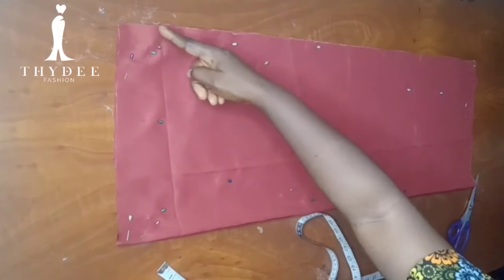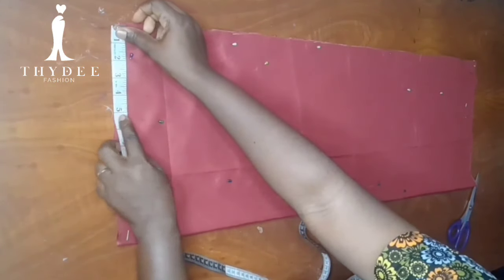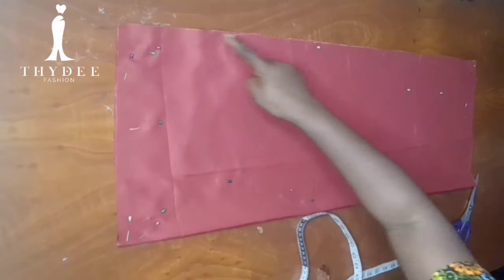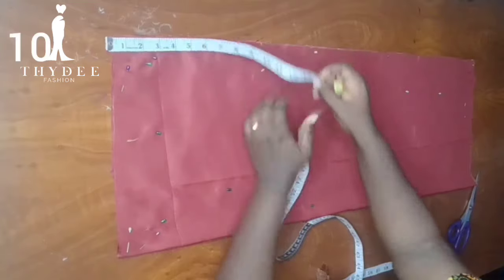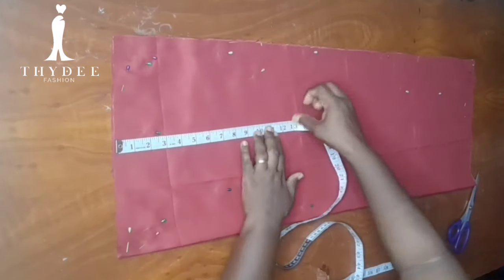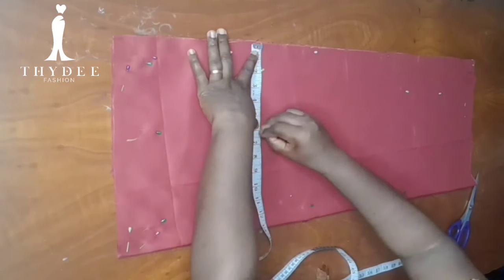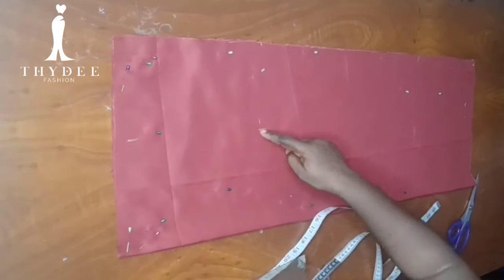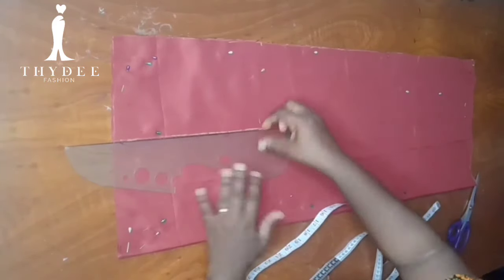Back to my main bodies. On the open part, from the edge I'll be measuring 6 inches inward, and from the same edge I'll come down and measure 10 inches. I'll do the same on this side again — 6 inches in and 10 inches down.